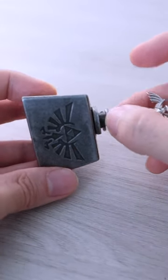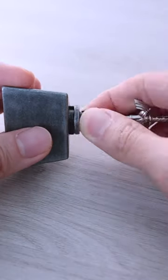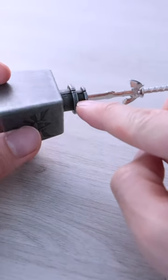Turn everything clockwise by 60 degrees and the three pieces can be pulled up one step together. Turn another 60 degrees and the first piece can be pulled up another step. Turn it once more and the second piece can be pulled up level with the first piece.